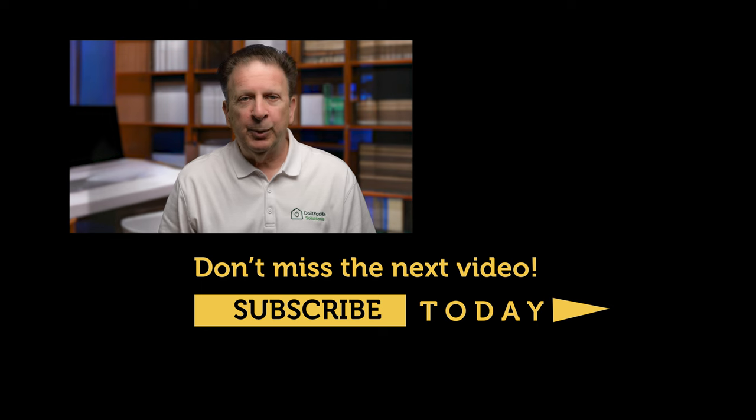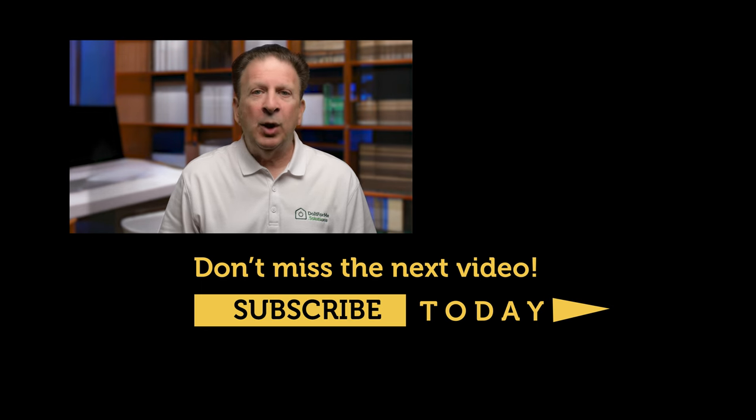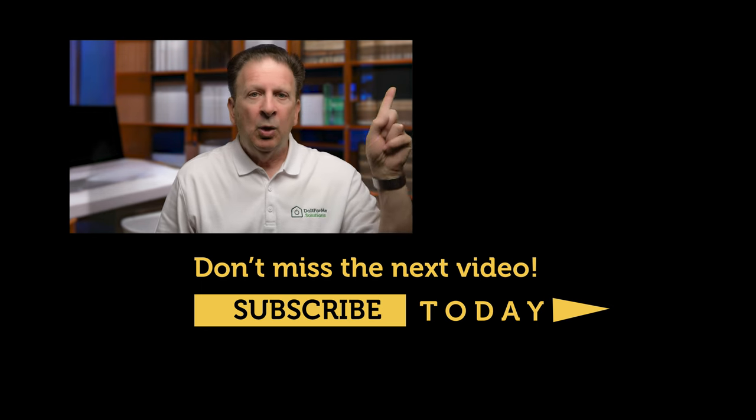The new Matter standard for smart home has been getting a lot of attention. Does it deserve it? I've got some thoughts on whether it will matter — watch this video next and see if you agree.